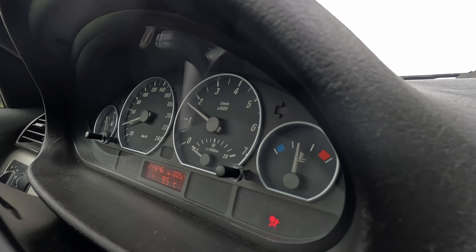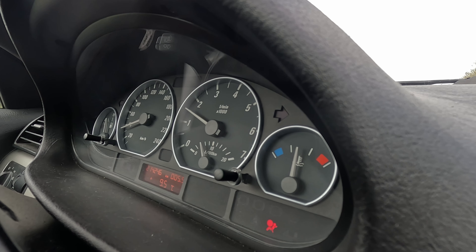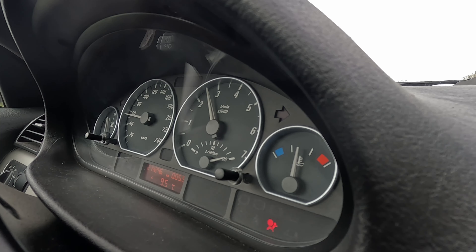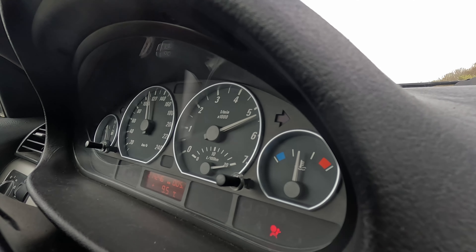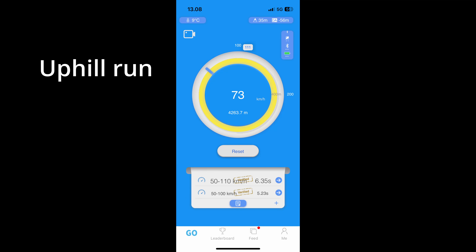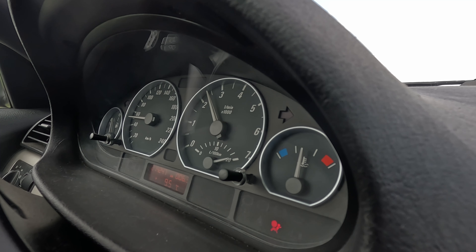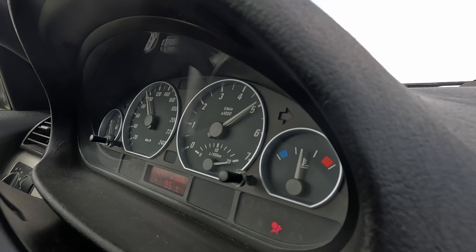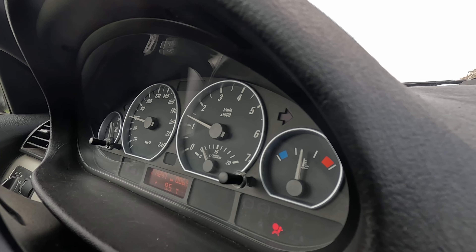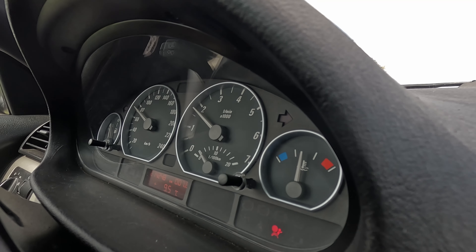The way we test how much faster it has become: third gear, 50 to 110, like this. Start low, hits 50, data recording starts, then 110 — boom. Let's do another one. Feels faster. I honestly think it is faster. I'll keep repeating this test 10 times and then we'll average it out.